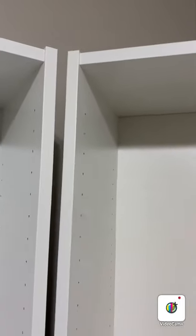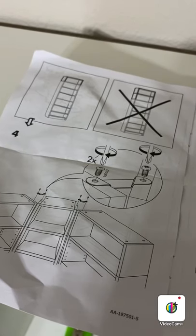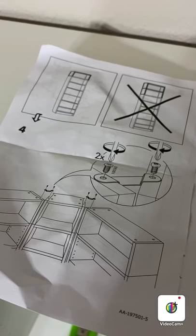On the top, neither side butts up against the other one, so I'm going to try putting the side braces that come with the unit for the top on to see if that helps. Here's what the instructions show you to do on the top.